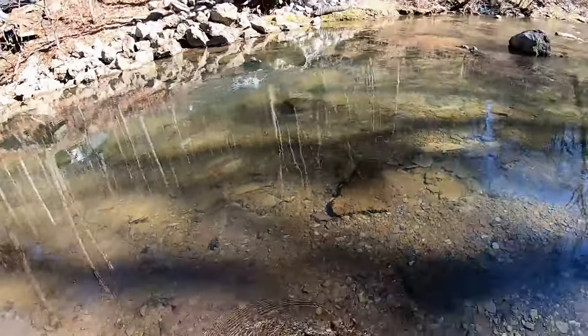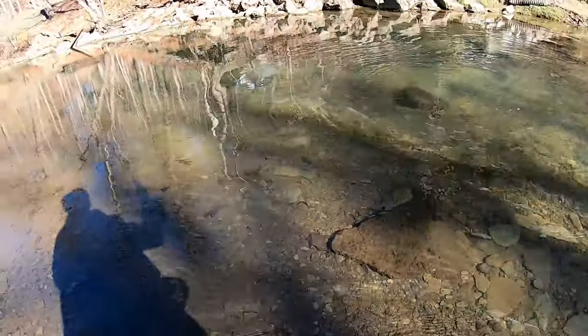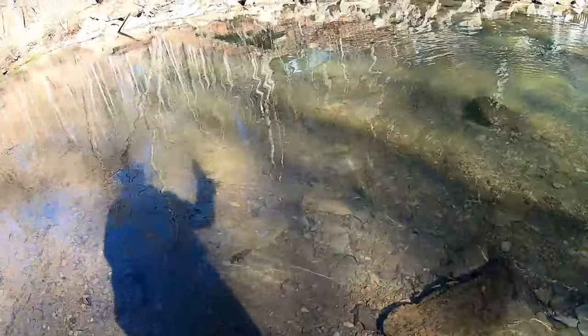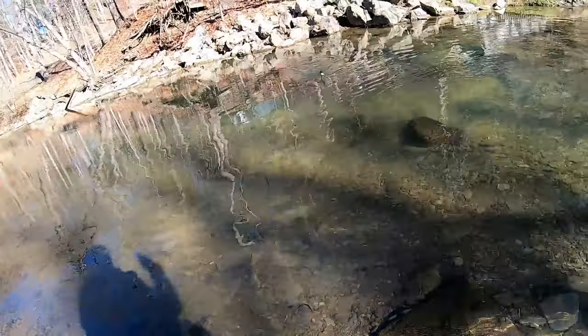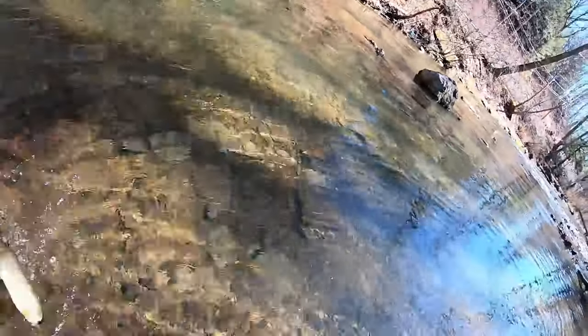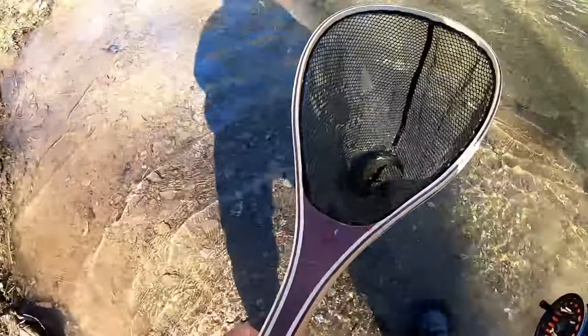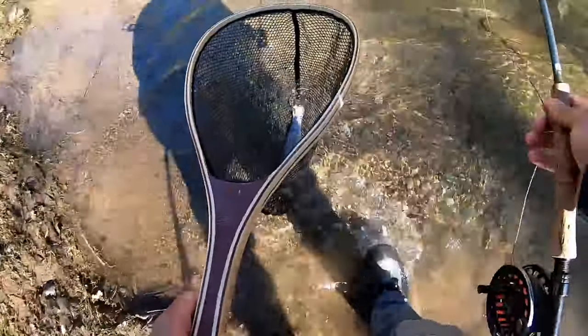Fish on! There we go — heck yeah. Once I added that split shot... oh no, no, no. He's wrapped up. There — he's unwrapped. There we go, heck yeah! I knew that extra split shot would make a difference.